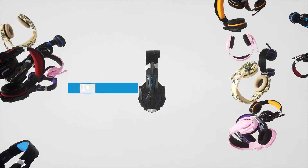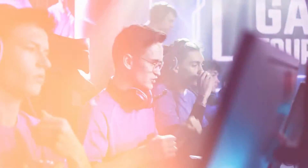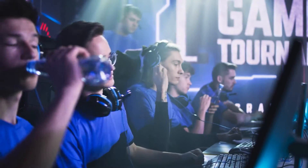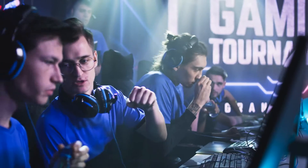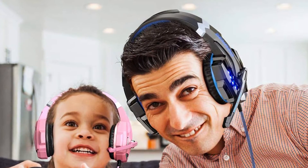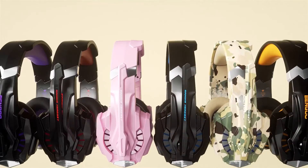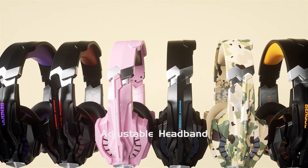Hello and welcome to our review of the Bango G9000 Stereo Gaming Headset. Gaming headsets are an essential accessory for any serious gamer who wants to fully immerse themselves in the game world. The Bango G9000 is a popular choice among gamers, and in this review we'll take a closer look at its features and performance. So without further ado, let's get started.